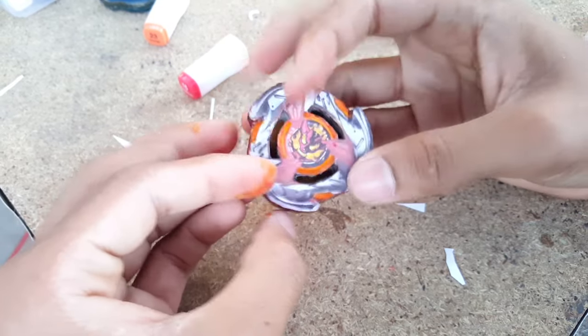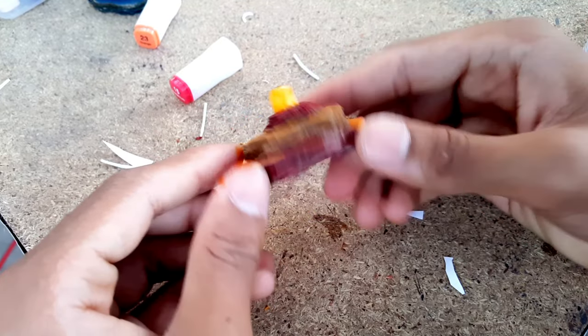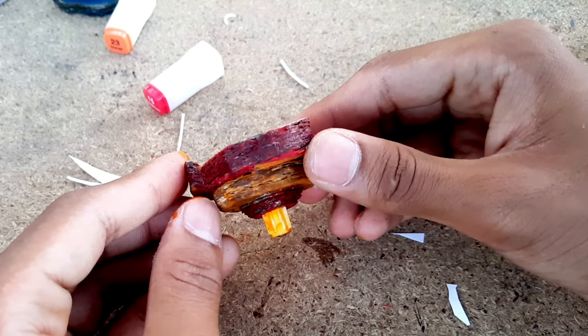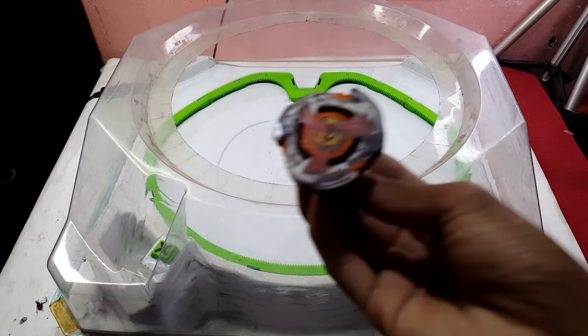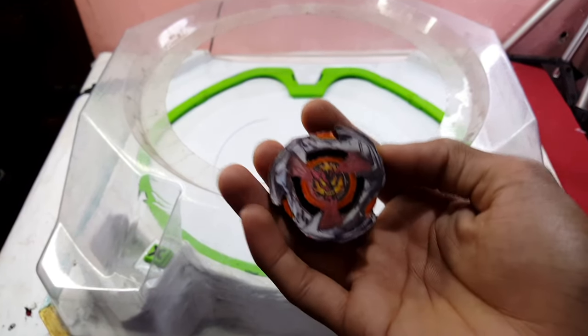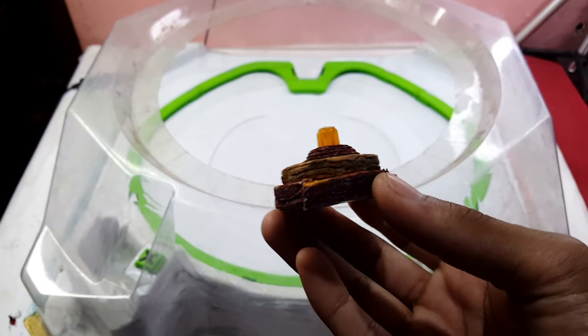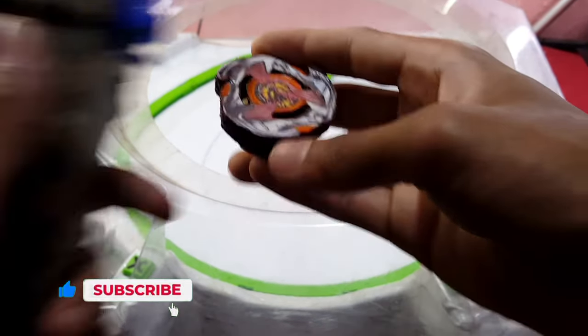Here we go, we have our new Hell's Hammer. Sorry about the camera not focusing properly due to low light. Look at that — Hell's Hammer! Let's do a spin test. From the front it's looking very accurate like the real one, but from the back I wasn't able to make the bit the same as the real hexabit. Still, it will definitely perform like a balance type.